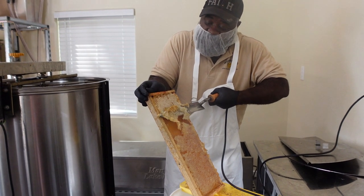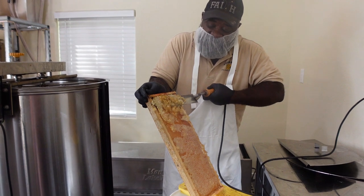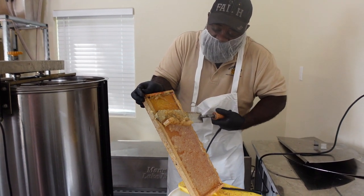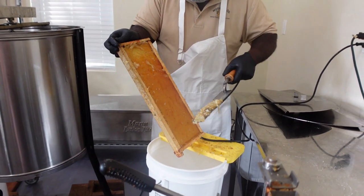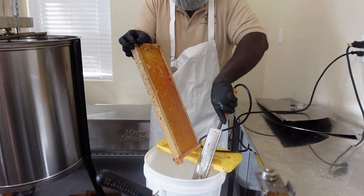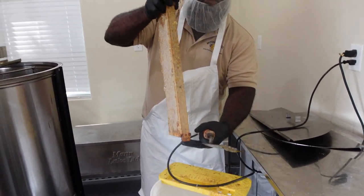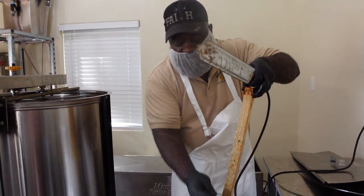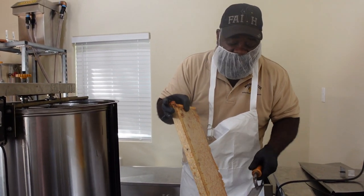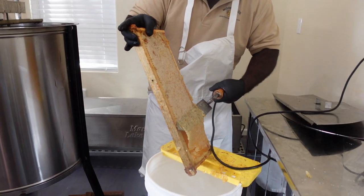And yes, Bo is going to get to do this as well. You can just go right back down and all your cappings go in there. Another thing you want to keep in mind: there is quite a bit of honey in these cappings, so you don't want to just give them to the bees or get rid of them. I'll show you how to reclaim the honey from them as well.